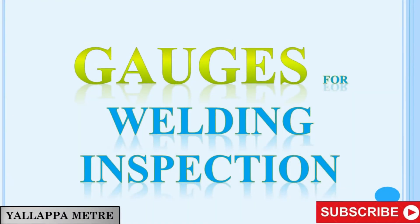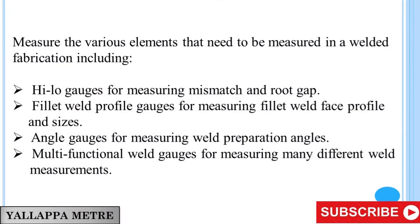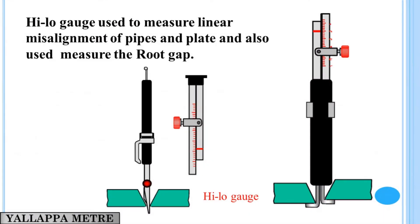Gauges for Welding Inspection. This covers the various elements that need to be measured in a welded fabrication, including Hilo gauges for measuring mismatch and root gap, fillet weld profile gauges for measuring fillet weld face profile and sizes, angle gauges for measuring weld preparation angles, and multifunctional weld gauges. The Hilo gauge is used to measure linear misalignment of pipes and plate, and also to measure the root gap.